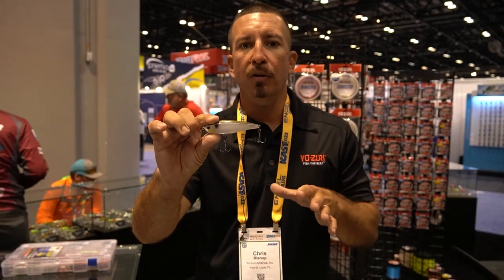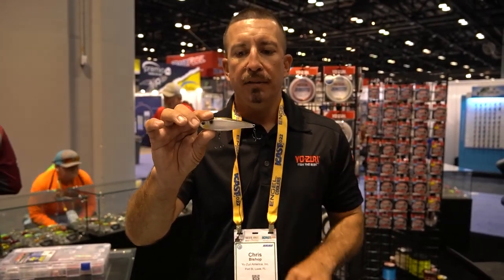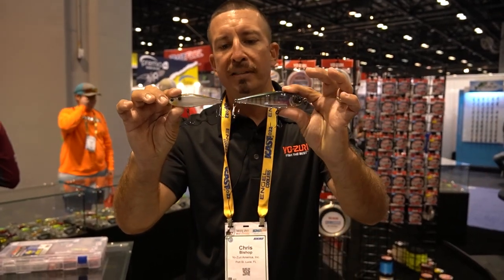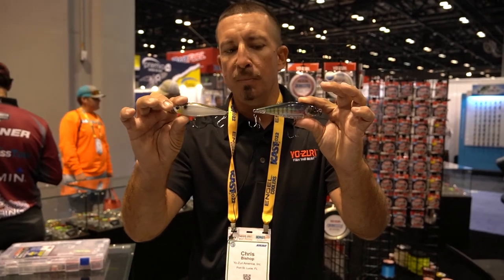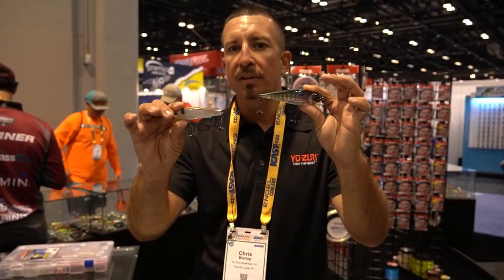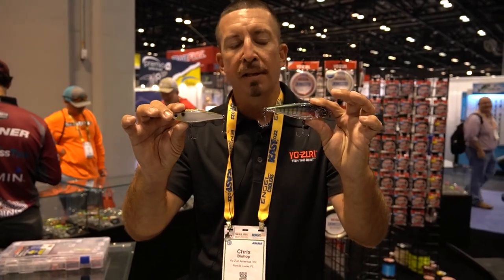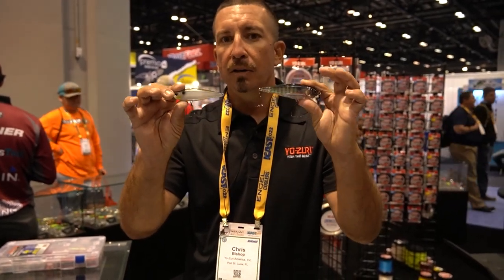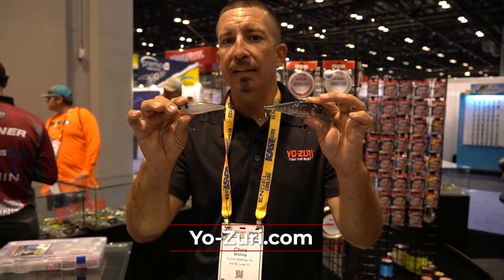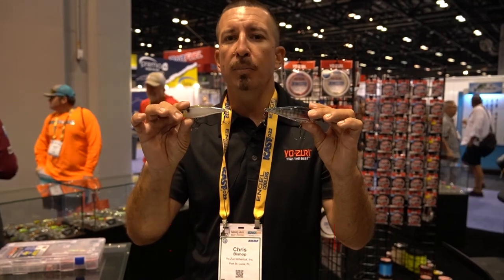Whether you're a bass guy, targeting pike, or even walleye right above the tips of the grass late in the season, this is a great bait. It comes in two sizes: a 90 millimeter and a 110. We've got painted patterns, translucent patterns, realistic patterns, and 3D prism patterns — something to cover every water condition in just about every area. These are a $9.99 retail bait for all three of the new 3DB baits. Check them out — available this summer at your favorite online or brick-and-mortar retailer. You're going to catch a lot of fish.